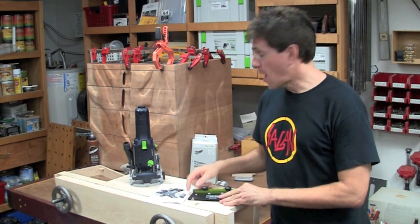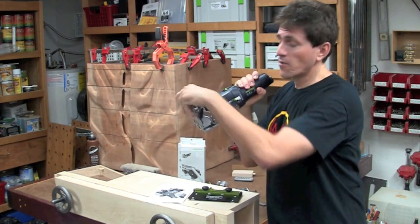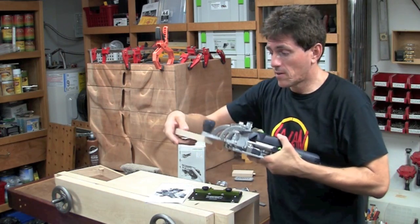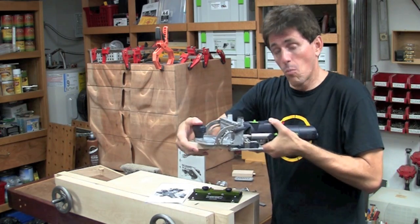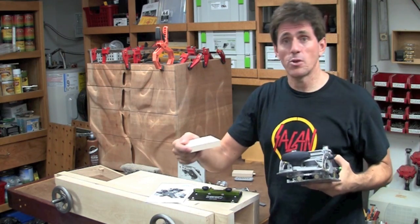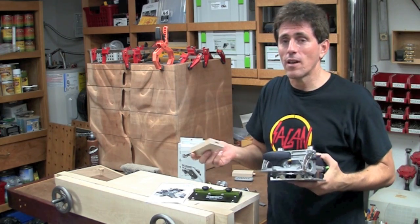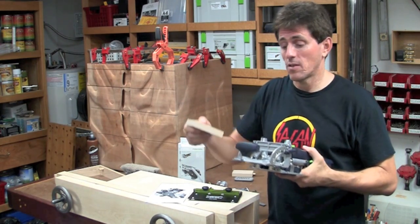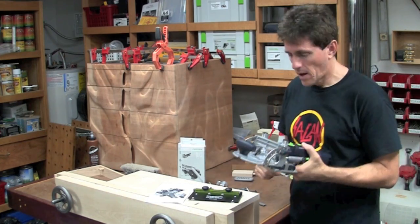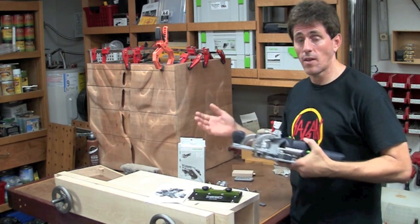If you're familiar with the domino trim stops, those are the guides that attach to the front of your domino. They fit onto the fence, slide onto the fence, and provide you with a couple reference surfaces. You can take a block of wood and slide it up into there and mortise into the end. That works really well if you're trying to place a bunch of dominoes in rail material or stile material, but you're still left to your own measurements for doing the opposite piece — and those rely on the fence being down, so there are certain positions where you can't use the trim stop.